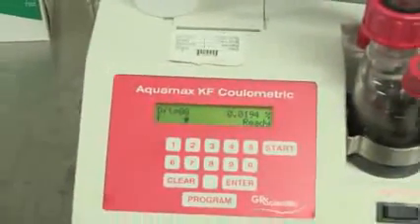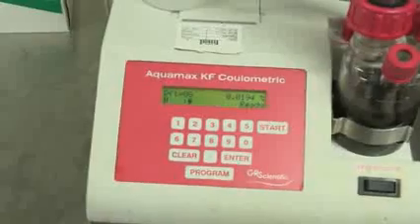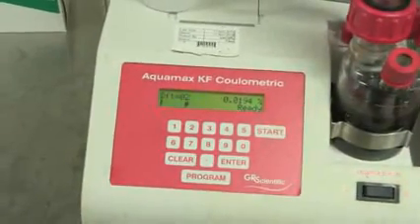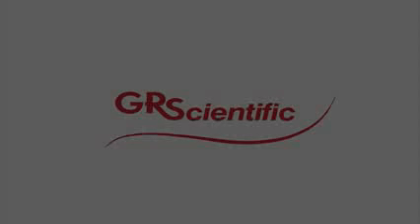Got a result off that. This new well — you can see there the water content is 0.0194%. So a lot of oil, very, very little water. I'm sure they'll be happy with that.